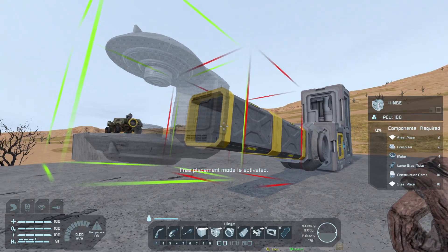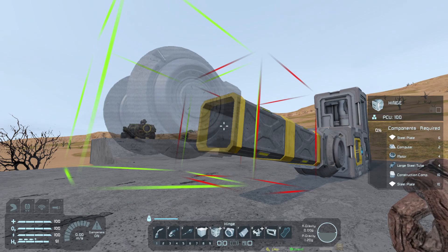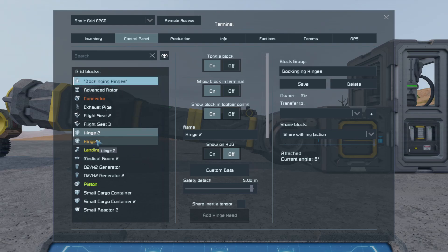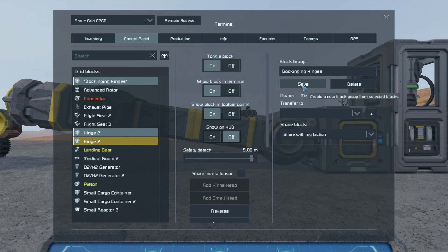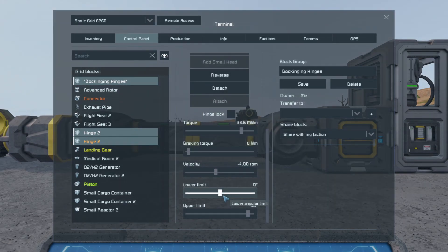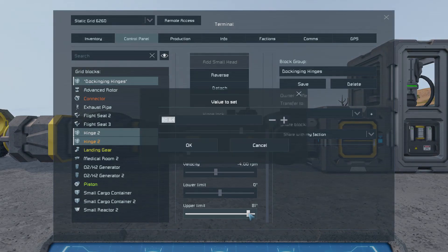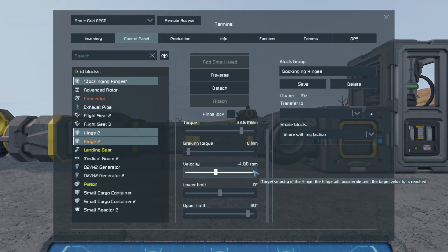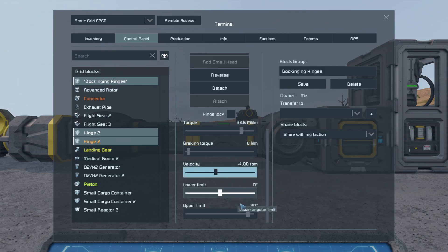Let's do two conveyor tubes and pop another hinge on there, making sure that little notch is on the upper side, then put the connector back on. If I click on 'docking hinges' you can see the new hinge isn't included in the group, so I'll hold Ctrl, click on it, and save — now those two hinges are back in the same group. I want to make sure the lower limit is still set to zero, the upper limit to 80, and the velocity to minus four, just to confirm the new hinge has the same settings.